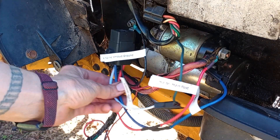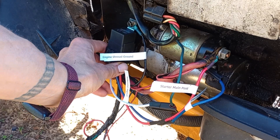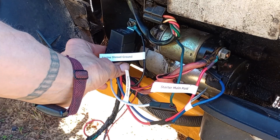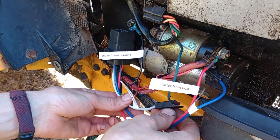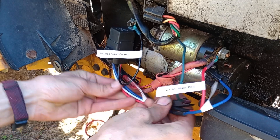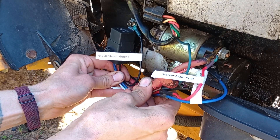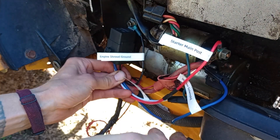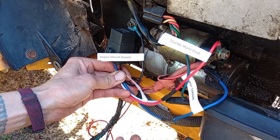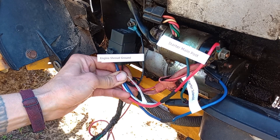After you get it all put in there, go ahead and tighten everything down. You can pull all these tags off to make it nice and clean. We've supplied enough length in the harness so that you can zip tie these together and make them look nice and clean. It should be a pretty robust installation. Let us know if you have any questions — that's basically it. It's under five minutes and you're done. Thanks guys.